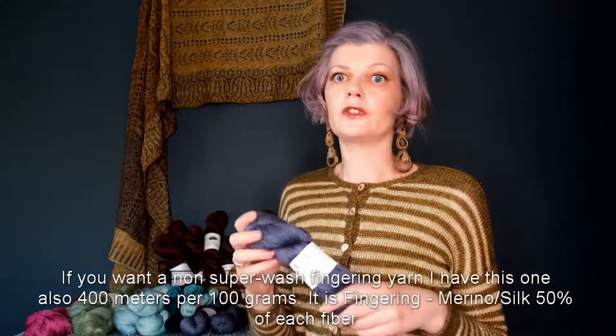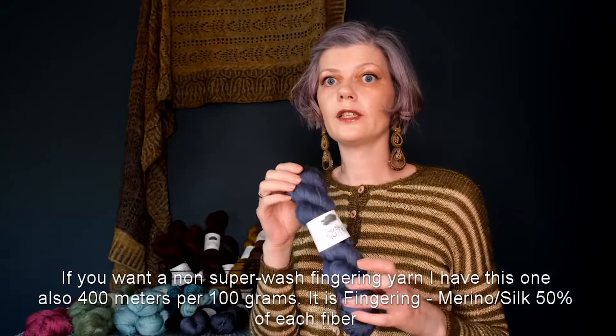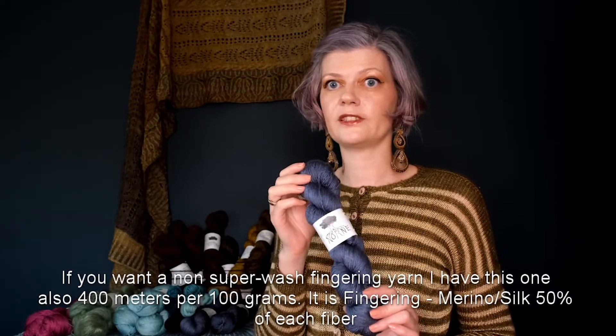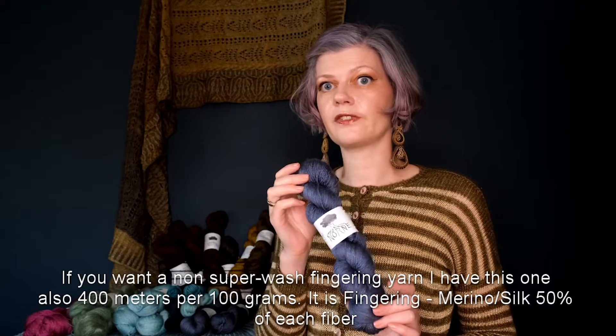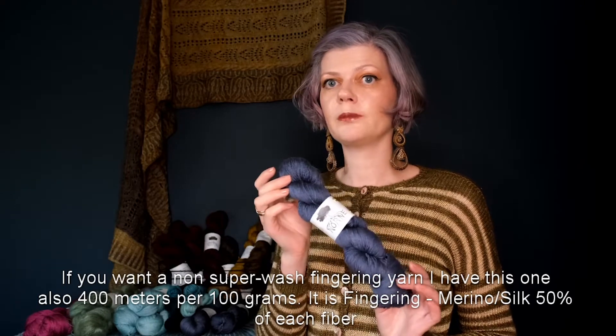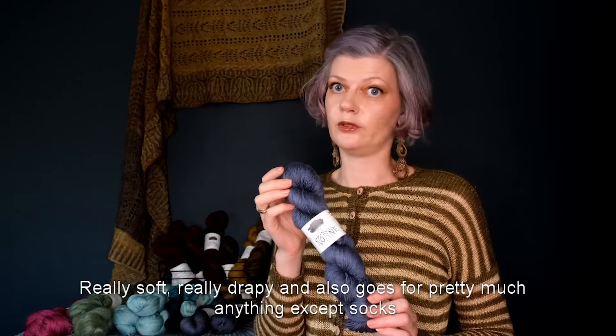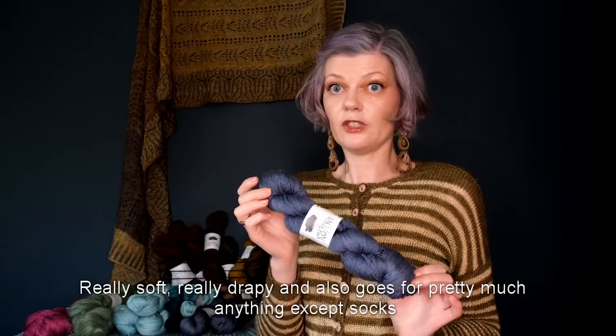If you want a non-superwash fingering yarn, I have this one. Also 400 meters per 100 grams. It's fingering merino silk — 50% of each fiber. Really soft, really drapey. Also goes for pretty much anything except socks.